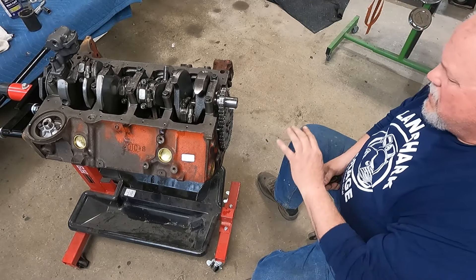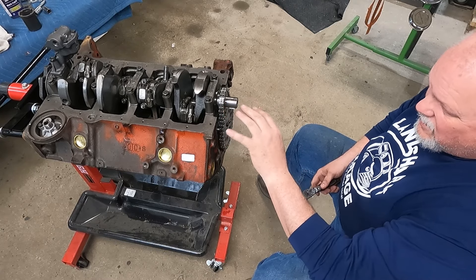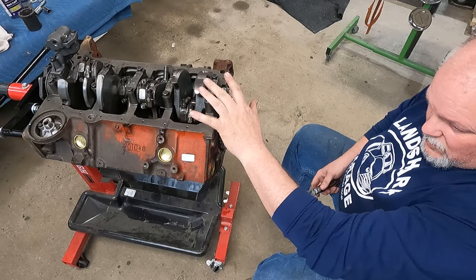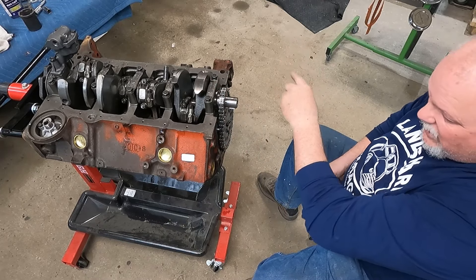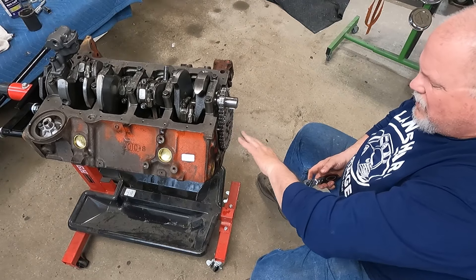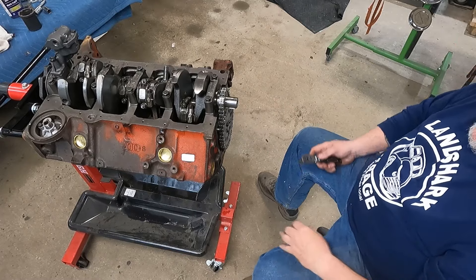I'll get them all torqued on. Next I'm going to put the timing cover and oil pan on it. I'm not going to weld the oil pickup because the oil pan I'm going to use for breaking it in is different than the oil pan that's in the 49 — I have to use that S10 chassis pan. So putting a timing cover on, then oil pan, and then we'll flip it over and start working on the top side.